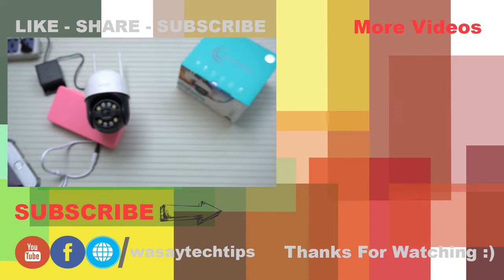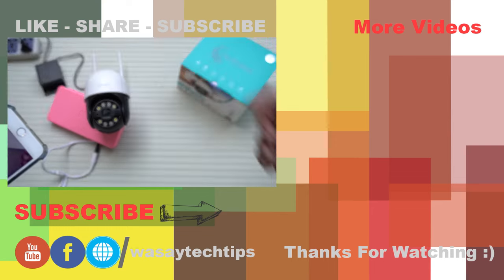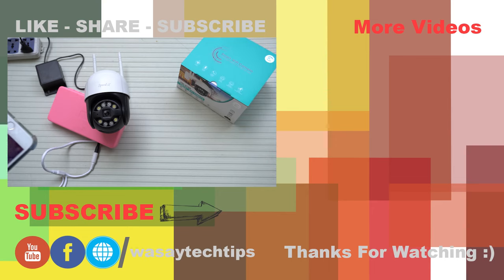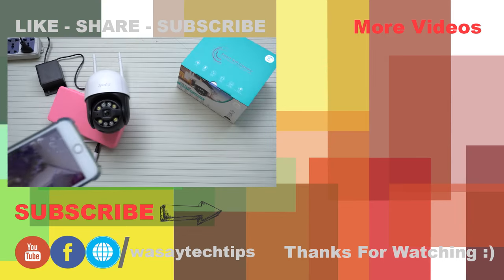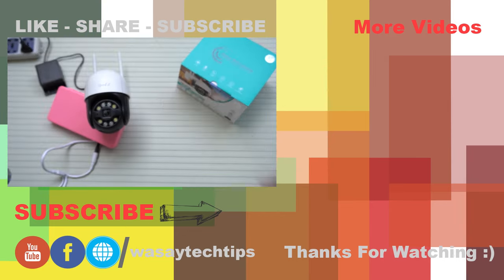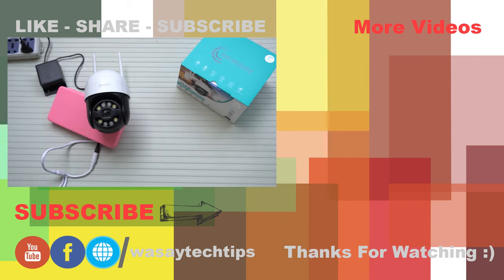That's how you connect your Wi-Fi PTZ camera for live view on your smartphone. If you liked this video, please give it a thumbs up. Write any questions in the comment section below. I faced a lot of problems when I was setting this up myself, which is why I made this video — so you can get connected quite easily. Thank you for watching and stay safe.